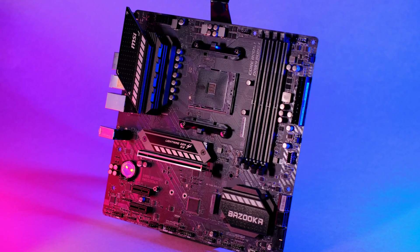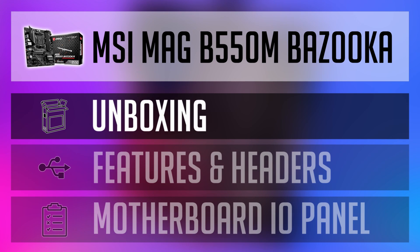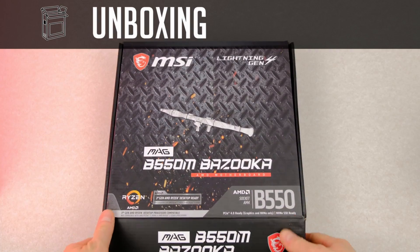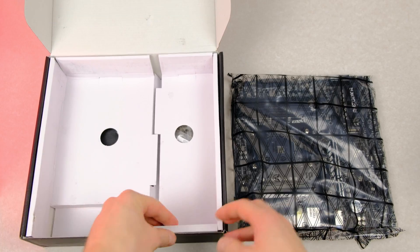Let's get back to the MSI B550M Bazooka. I will do a quick unboxing, walk through its features and the motherboard's I/O. First, let's have a look at what accessories are included in the box.